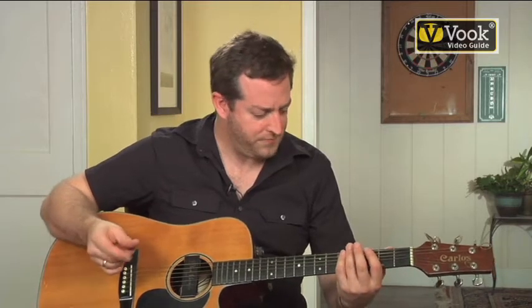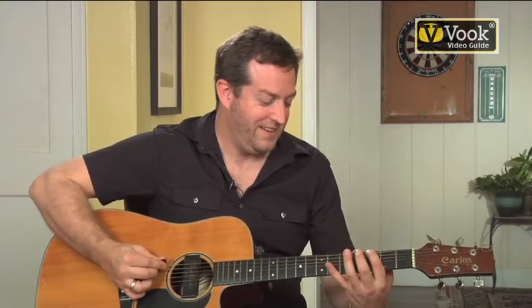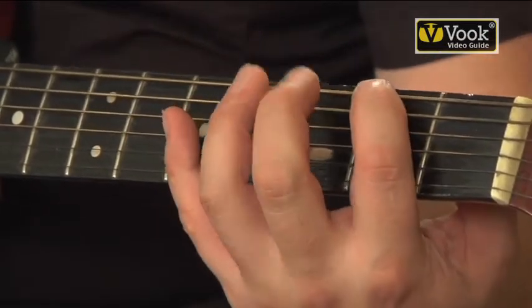There's a little bit of muscle memory you need to learn first. Probably when you're first starting out, you're going to have this type of sound — that nice, fuzzy, nasty, not-really-a-note type sound. What that means is either A, you're not pressing hard enough, or B, you're not quite pressing in the right place.